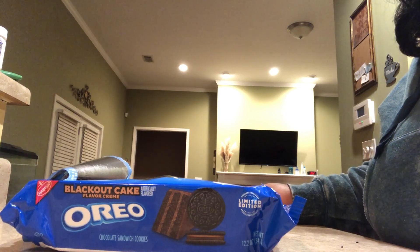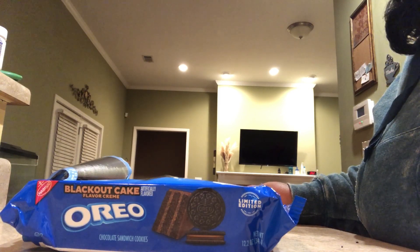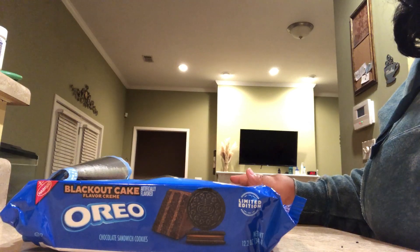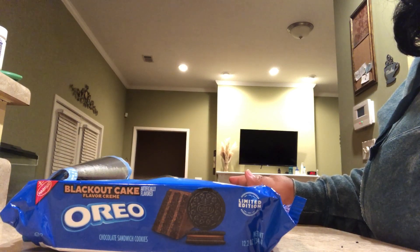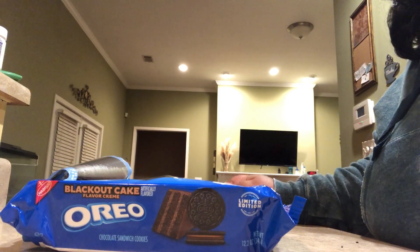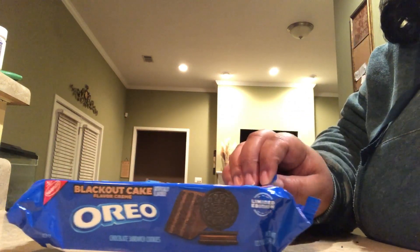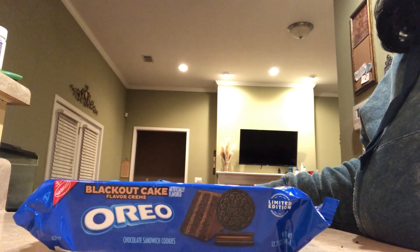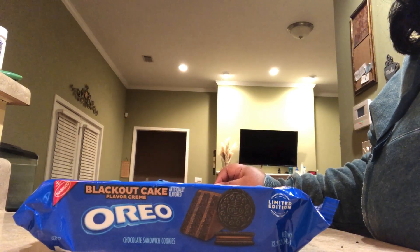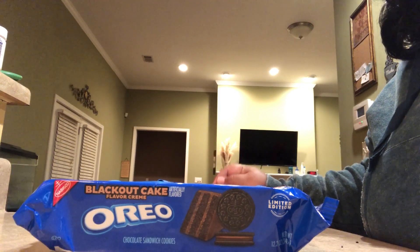I think that sometimes when Oreo makes limited edition cookies, they need to go ahead and leave some of them out for maybe a whole year, or just leave them out in general so we can get them anytime. Don't put them in limited edition, because these are pretty good. If you're a chocolate lover, you're going to like these — they taste different than regular Oreos. They taste like cake. Who doesn't like cake, especially chocolate cake?